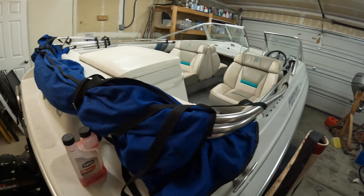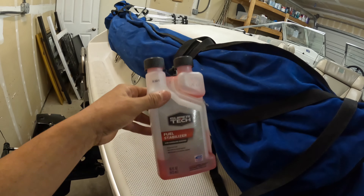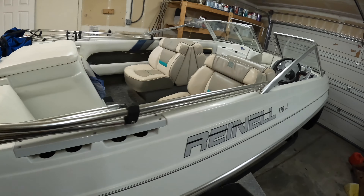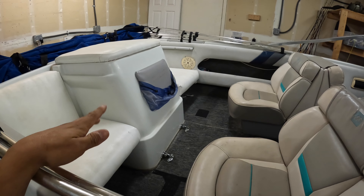Since I live in California it doesn't get too cold, so I didn't winterize the boat. Since it's been stored in the garage, I did put some fuel stabilizer in it before storing. It hasn't been run in about seven or eight months, so I'm going to fire it up, warm up the oil, change the oil, and just make sure it's still running before hitting the lake.